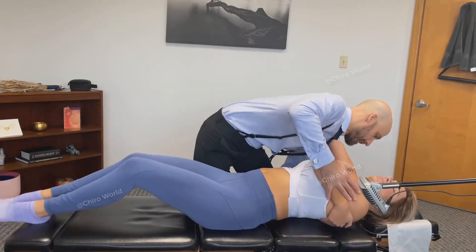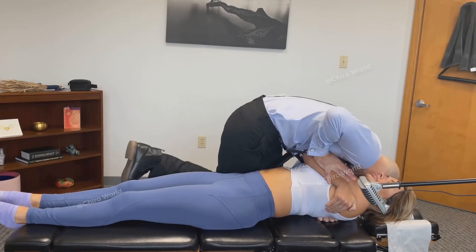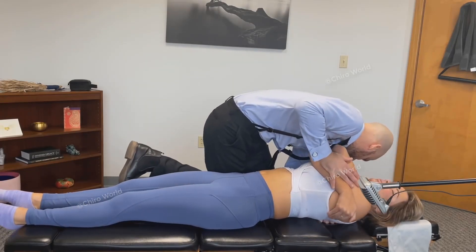All the way down, all the way down. Head relaxed, shoulder relaxed. Good. One more, that just goes right there.